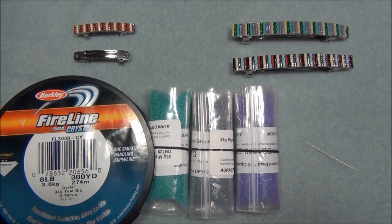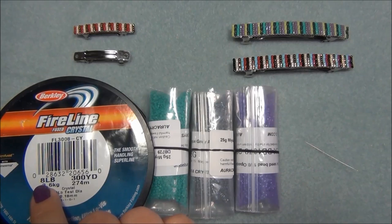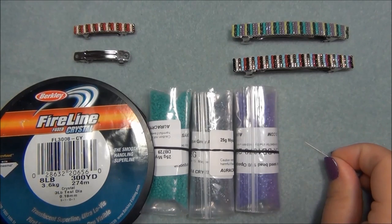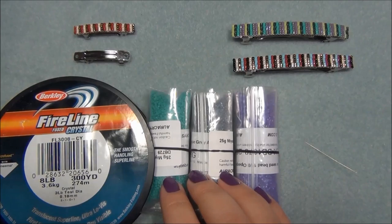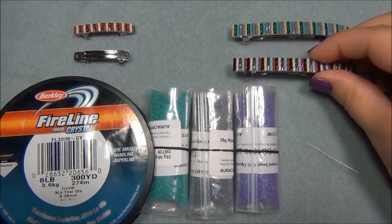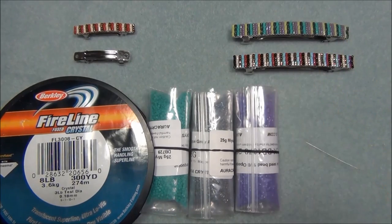Here is the list of materials you will need to make the three inch barrette. You will need nine feet of 8lb Fireline, leaving an eight-inch tail when you first start weaving. You'll also need a size 12 beading needle, 11/0 seed beads — I like to use Miyuki Delicas and Toho Delicas — and of course the three inch barrette to bead on.